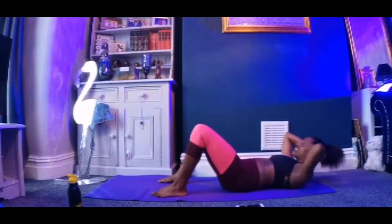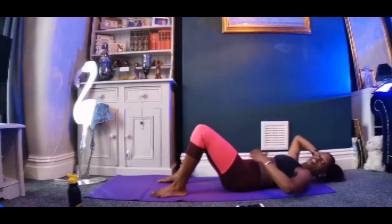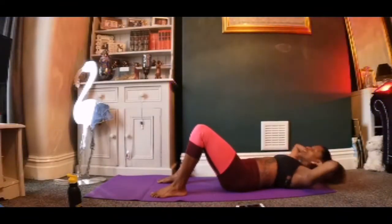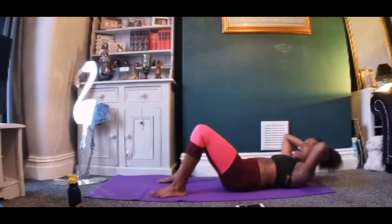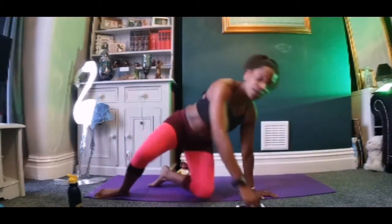15 seconds. After that 15 seconds is over, we turn over and we're going to do an alternate leg thrust. I'll demonstrate the slow one and the fast one. Turn over — have a quick hug and turn over.